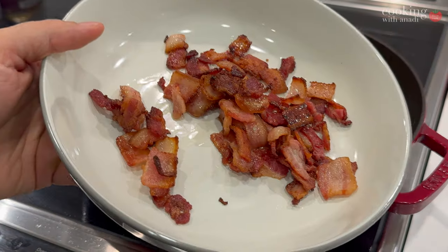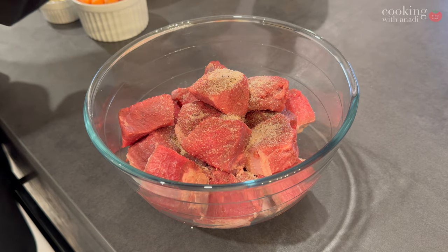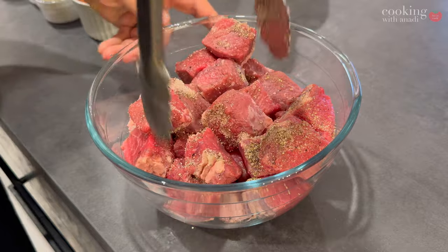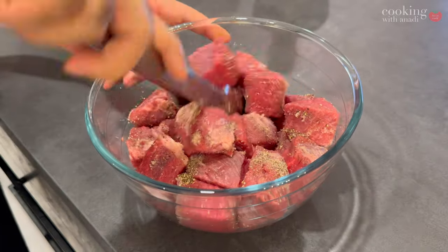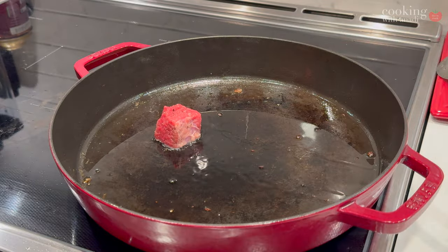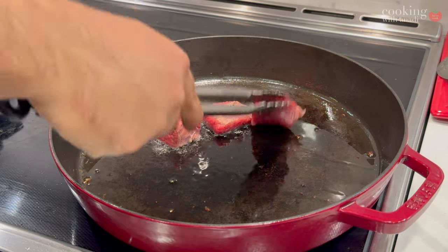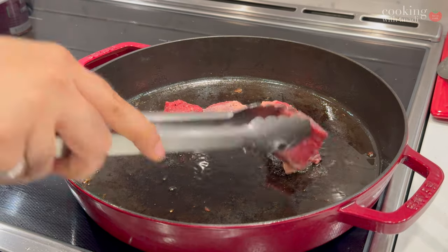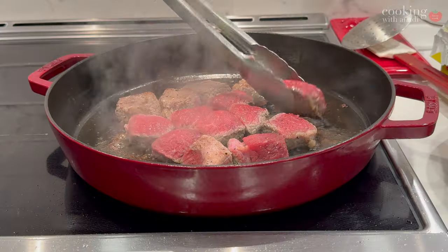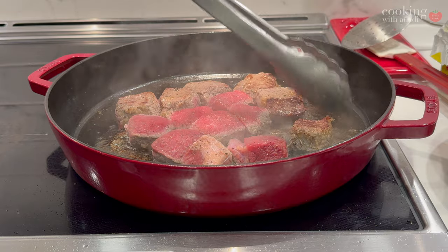I've seasoned the brisket with salt and pepper and I'm going to give it a quick toss to coat it all around. With the heat a bit higher — medium to medium-high — start adding in your cubes of beef and cook until each side is golden brown. We're not looking to cook it completely on the inside, just give it some nice color and caramelization on two sides.